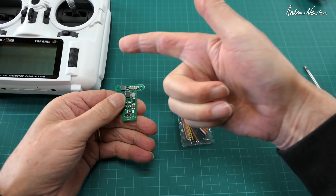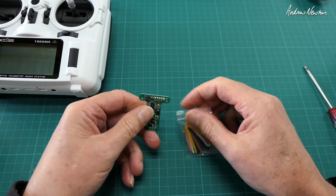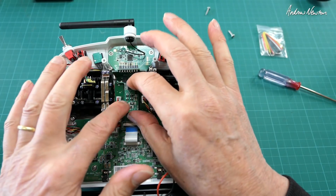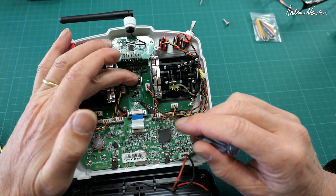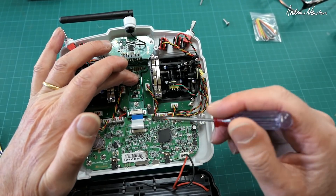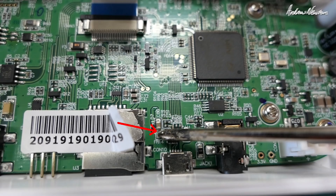So now we've got to open up the radio and see where we put it in. The little board fits in here, so we need to connect ground and 2S into these wires here, and the 5 volt needs to go into — this isn't going to be easy — that pad right there.